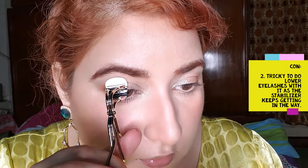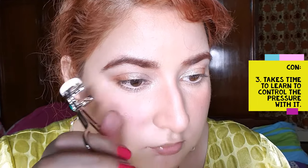One thing I have learned is that I can't do my lower lashes with it. Also, I'm having issues controlling this curler since I end up pulling away my lashes a little.